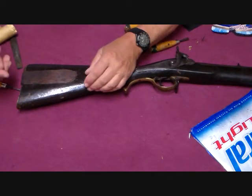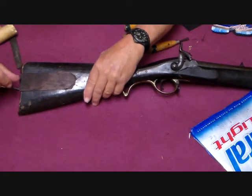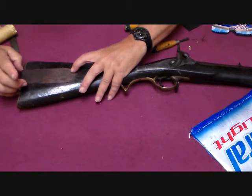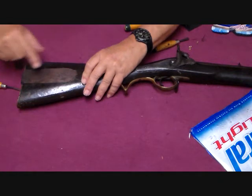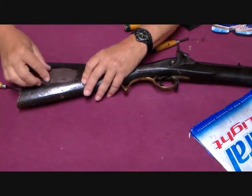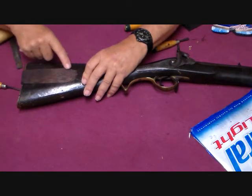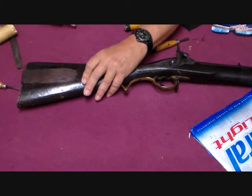We've fitted it to the rifle for the first time. A little bit sticks out here over the butt plate, so that we can trim. It's a little bit proud right here, so this we can smooth down a little bit. Basically on the sides we just about got it right — just a little bit needs to come off this edge. But yeah, this is pretty good for a first fit.